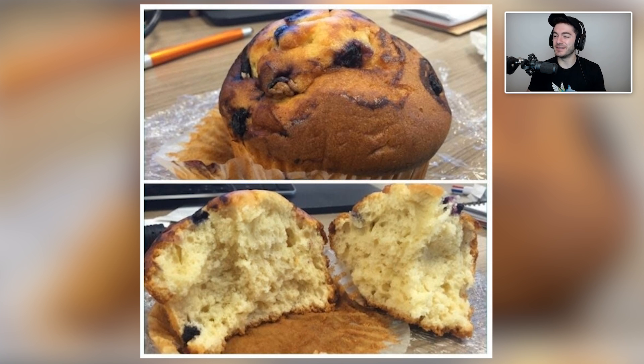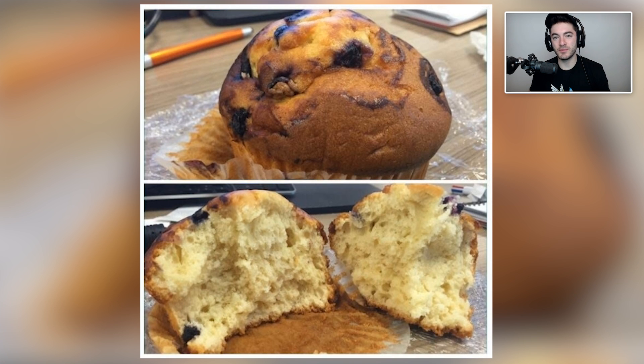Oh man, how do you even do that? Wouldn't you want to just easily mix the blueberries into the batter before you pour it into the tin? That seems difficult to execute the other way, because that would mean you'd have to sprinkle the blueberries on top after you poured the batter. I don't bake things so maybe I've got this process wrong, but muffins — you make the batter, pour it into the muffin tin, and it fluffs up over the top. You would want the blueberries in there.